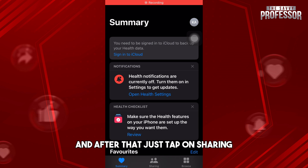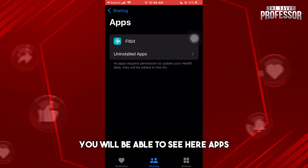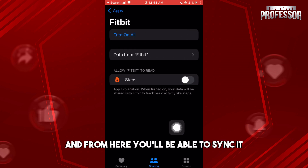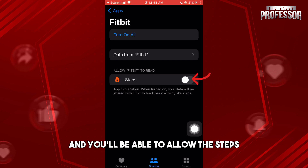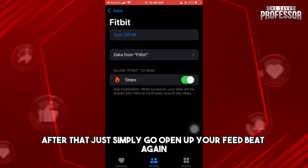Now go to your Apple Health app and tap on 'Sharing'. If you scroll down, you'll be able to see 'Apps'. Tap on Fitbit and from here you'll be able to sync it and allow the steps.